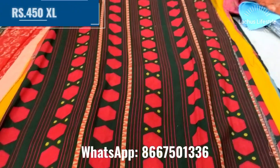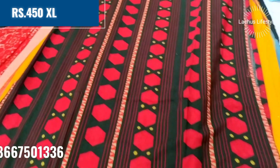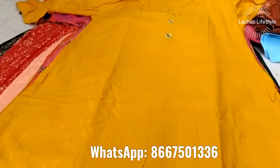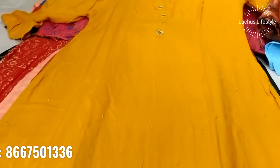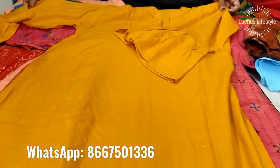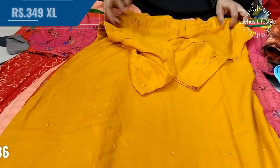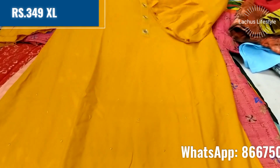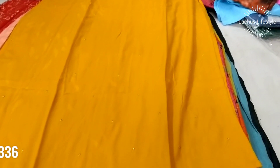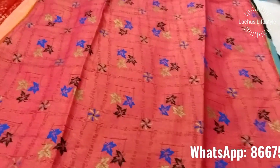This is something based at $450 in XL pattern — rayon cotton with embroidery. It features neckwork, bell sleeves, and comes in a long straight cut side-cut design at 349.